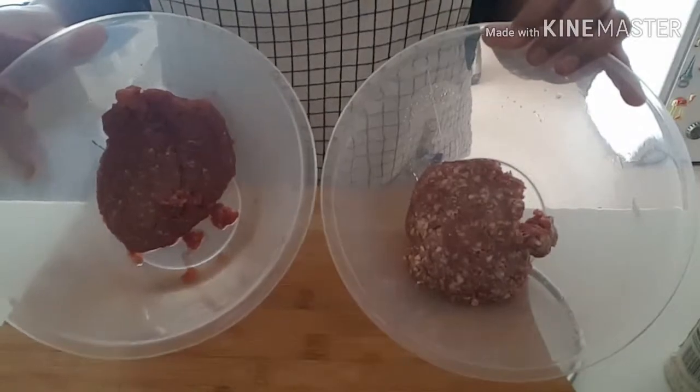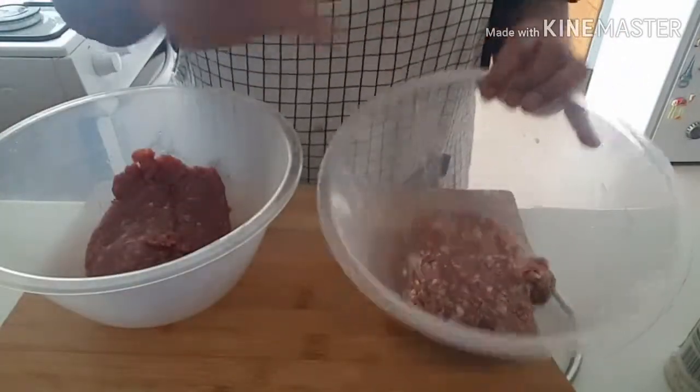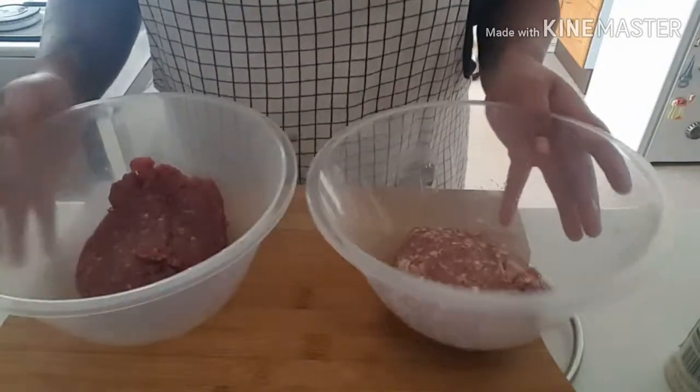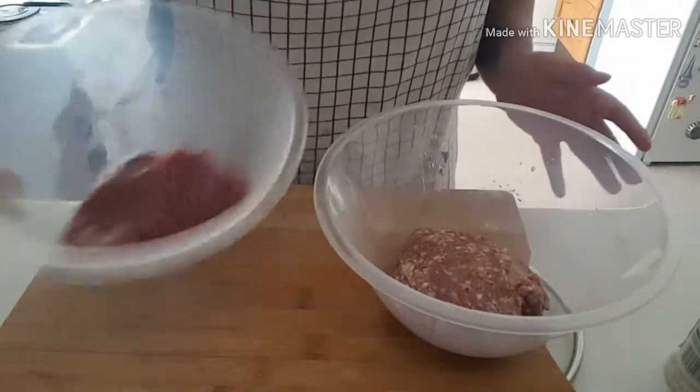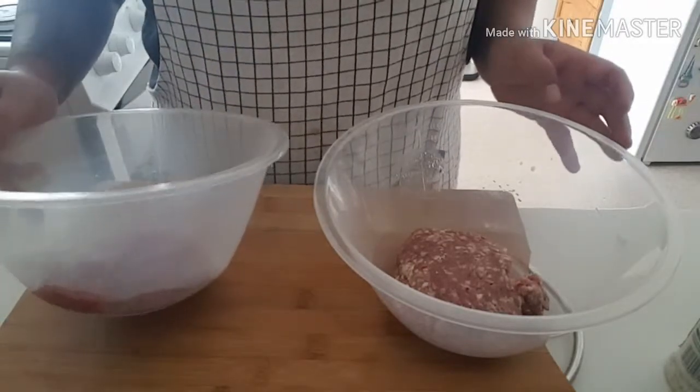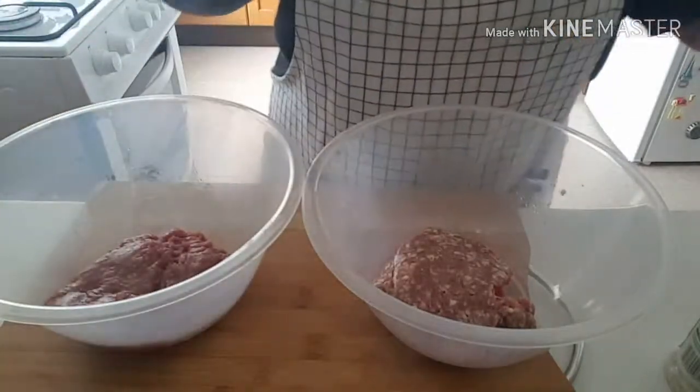First thing you want to do is put them into two separate bowls — this is the zebra and this is the wild boar. Now, I've never cooked with zebra before. The texture is super, super soft — it's kind of weird really, whereas the wild boar I expected to be like that. Either way, we'll carry on.